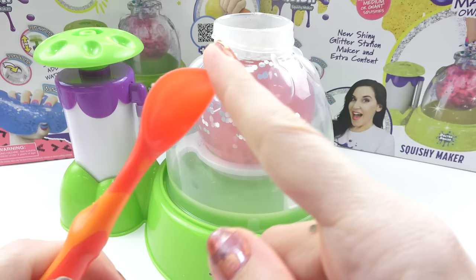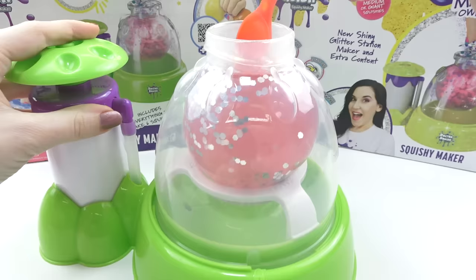Don't overfill it. You can stir if you want with a soft rounded spoon. Never put anything metal, pointy, or sharp into the squishy.